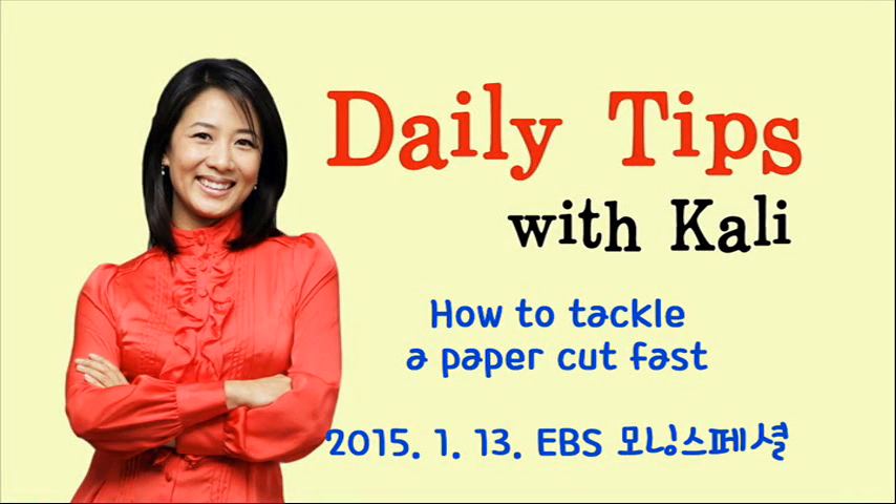Daily Tips with Kelly. So many things to do, and I still have a ton of copies to make before the meeting.